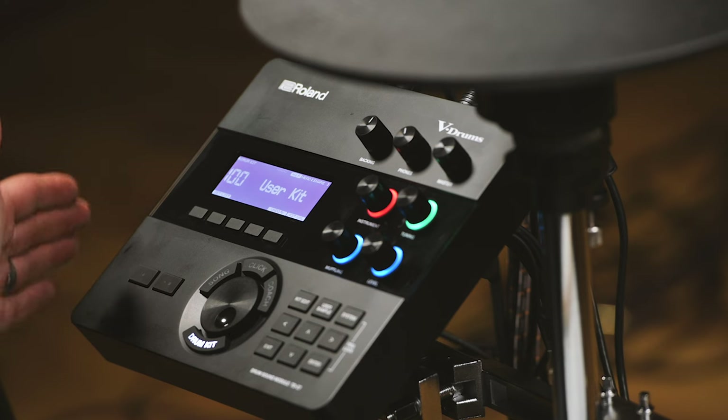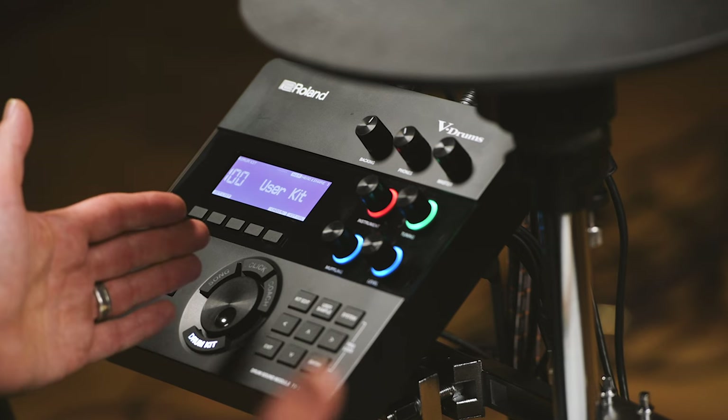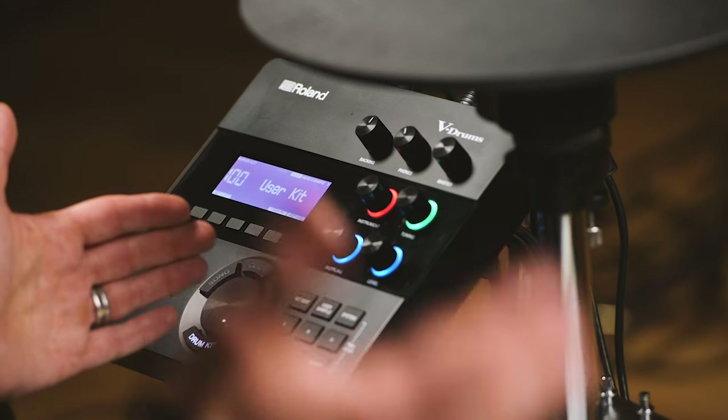Inside the module itself, I've got 728 different instruments. The way I like to think of that is it's like a warehouse full of drums, drum machines, cymbals, and percussion instruments. You can pick any one of those instruments and assign it to any pad, or even any part of a pad — just like the different zones across toms, snares, and cymbals.